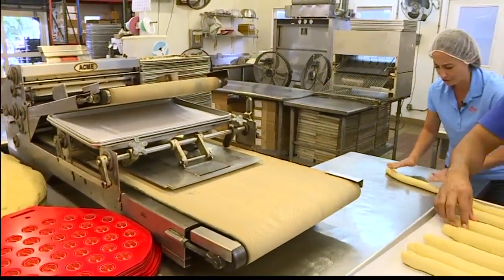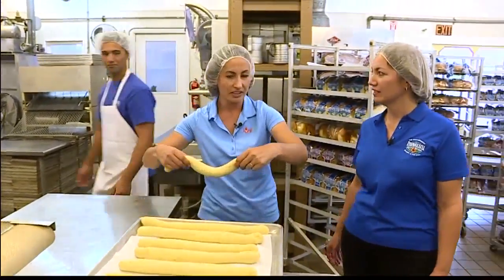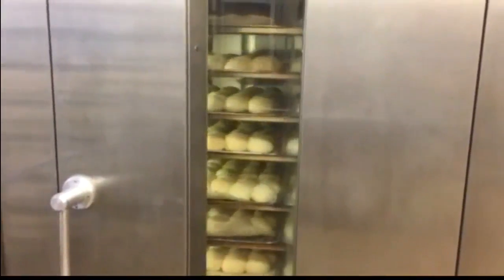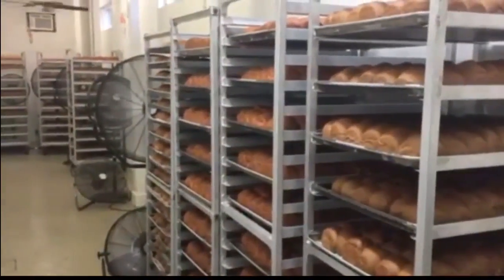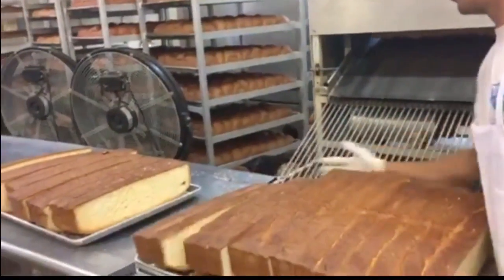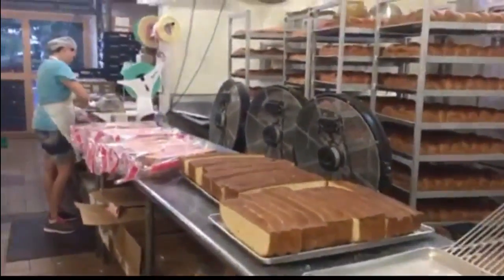Thank you so much. Now, once this is all done, it goes into the oven? Actually, it goes into our proof box, which will help to expedite the rising again — it goes to another rising stage. We go and pull them off. Then from there, we'll inspect it, package it, and send it off for distribution. That's a long process, but so worth it.